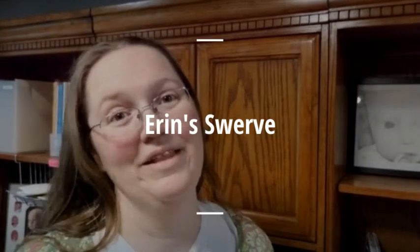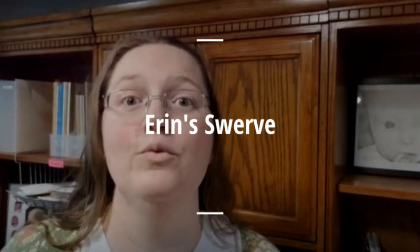Hey everyone, Erin here with Lilla Rose. I'm going to show you one of my favorite Lilla Rose products today — the Swerve. I love this. We're doing buns, so I'm gonna turn around and show you how I use mine. There are lots of different ways to do it; this is just the simplest style.